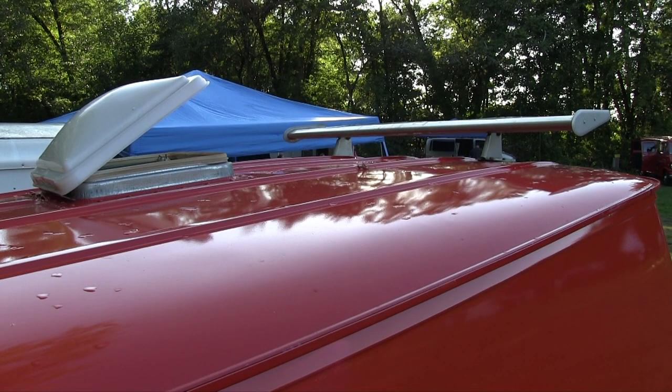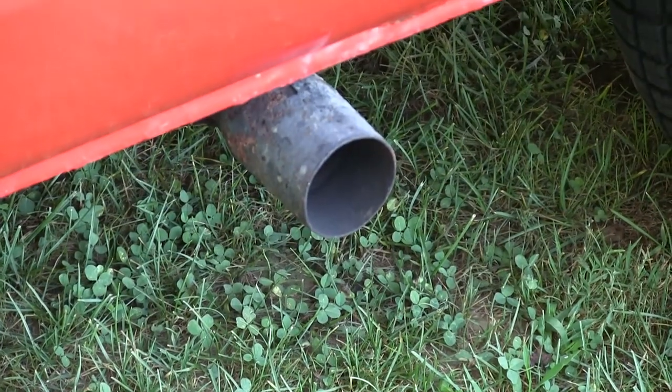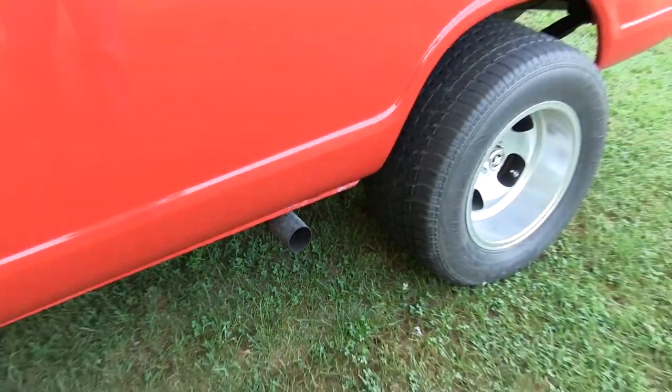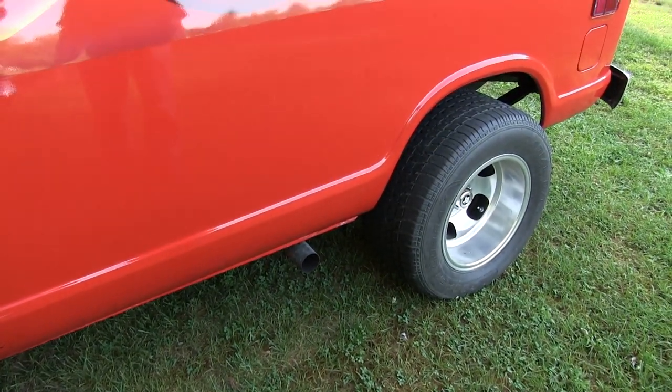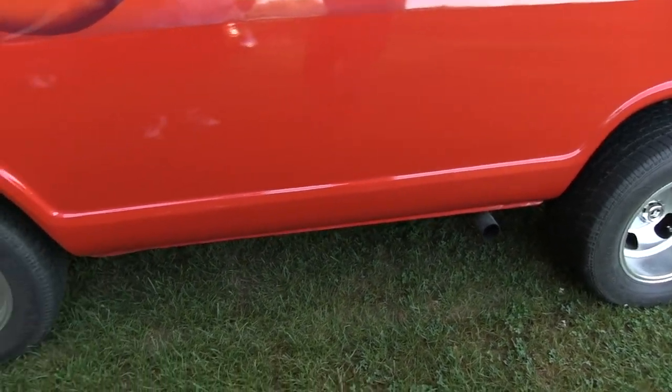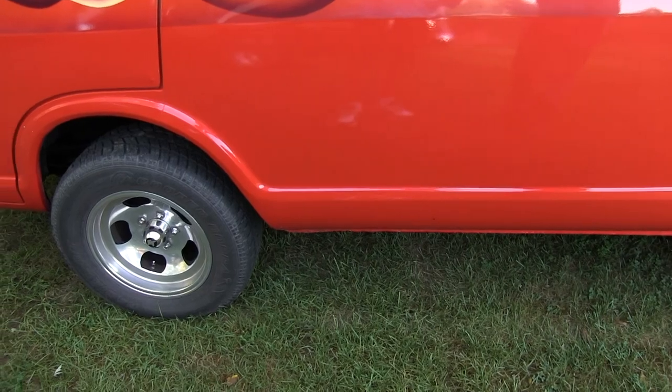The mufflers - I put glass packs on there, but they were way too long. So I ended up cutting them into 45s and putting them back together, so the muffler itself goes back and turns on a 45 in order to fit under there. And I put a crossover pipe in there with an air-fuel meter in it so I can tell if it's running rich or lean.